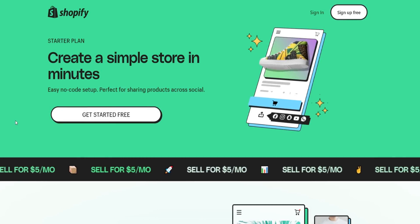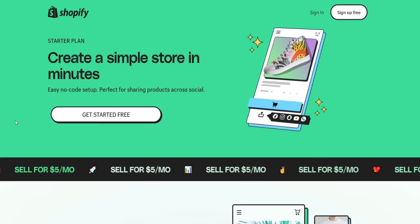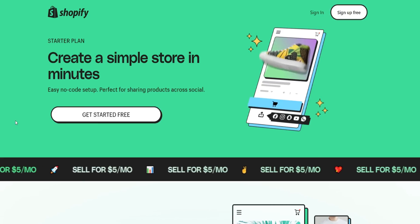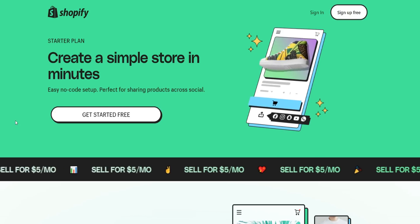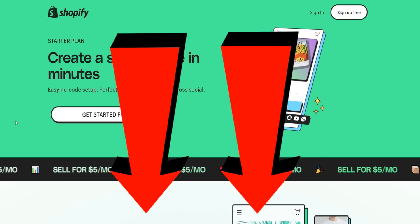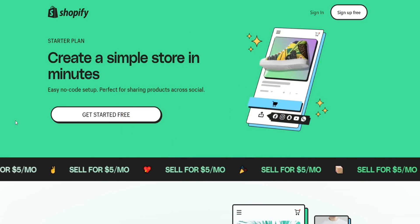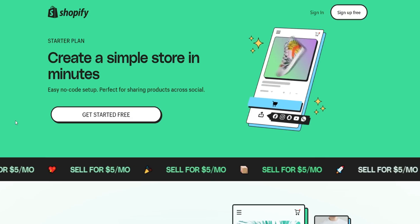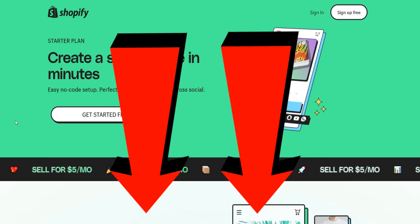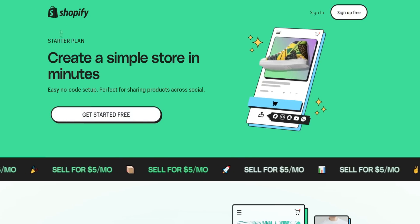Shopify starter plan review. Shopify has a new plan called the Shopify Starter Plan where you can sign up — I'll provide a link below — and get started with Shopify for only five dollars a month, which is absolutely crazy. I'll leave a special link down below in the video description. To the best of my knowledge, it seems to be their replacement for Shopify Lite.